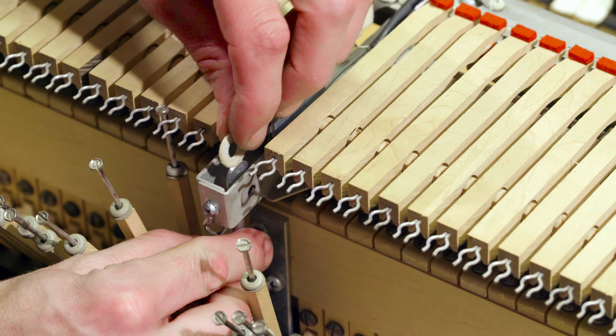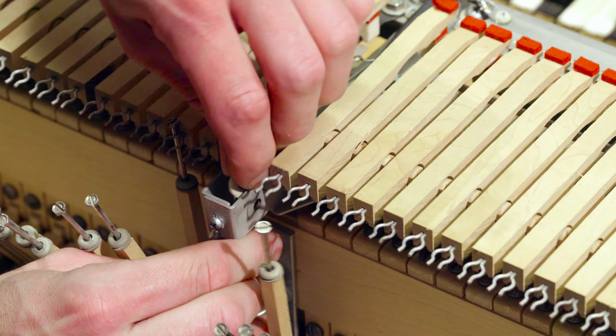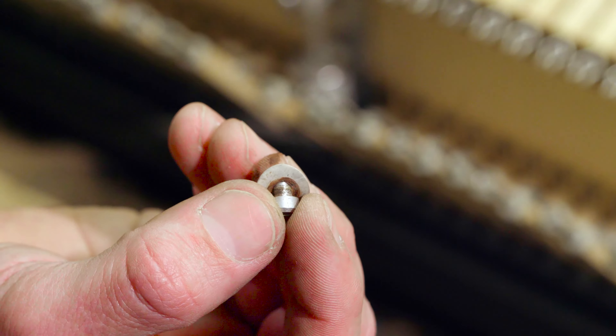The felt washer goes between the pull mechanism and the frame here. Then you've got the spring washer and then that screw.